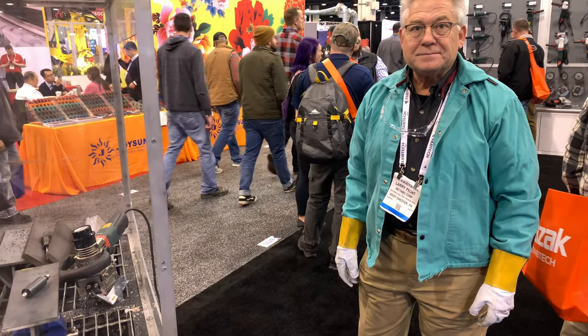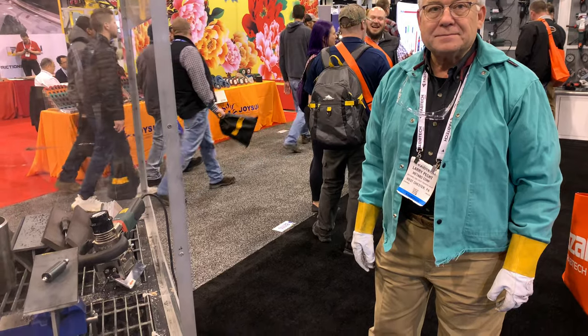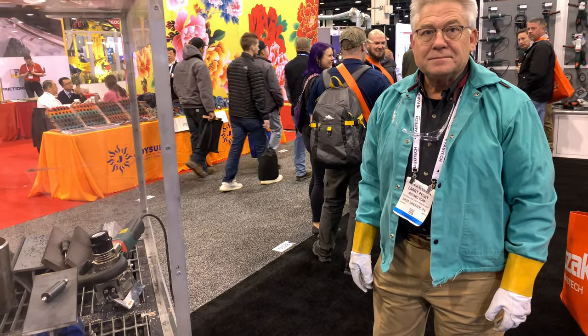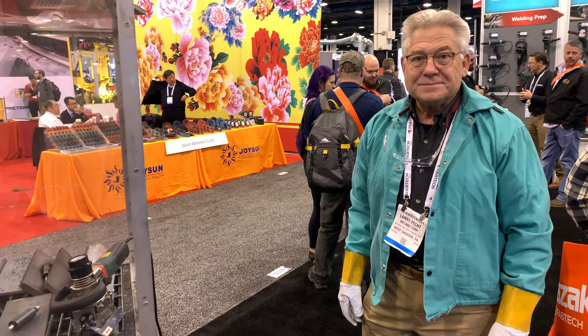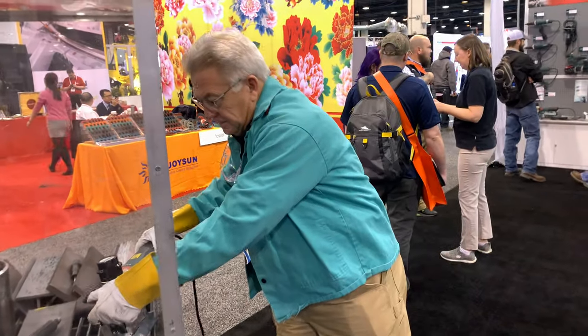John Mesa Brinkbeck at Fabtech 2019 in Chicago. I'm with Larry Peck with Metabo, and he's going to show us this cool beveling tool. Larry, why don't you talk about the tool and give a little demo?